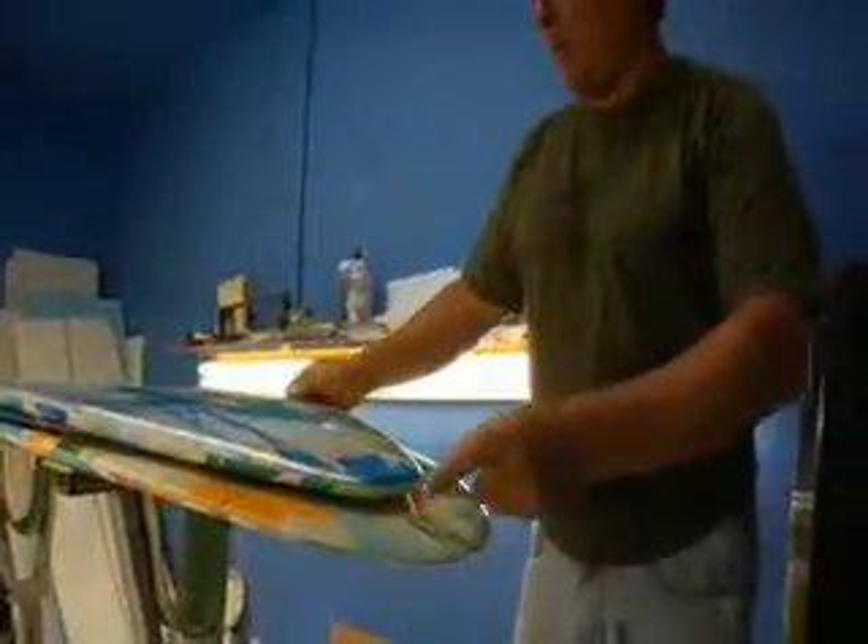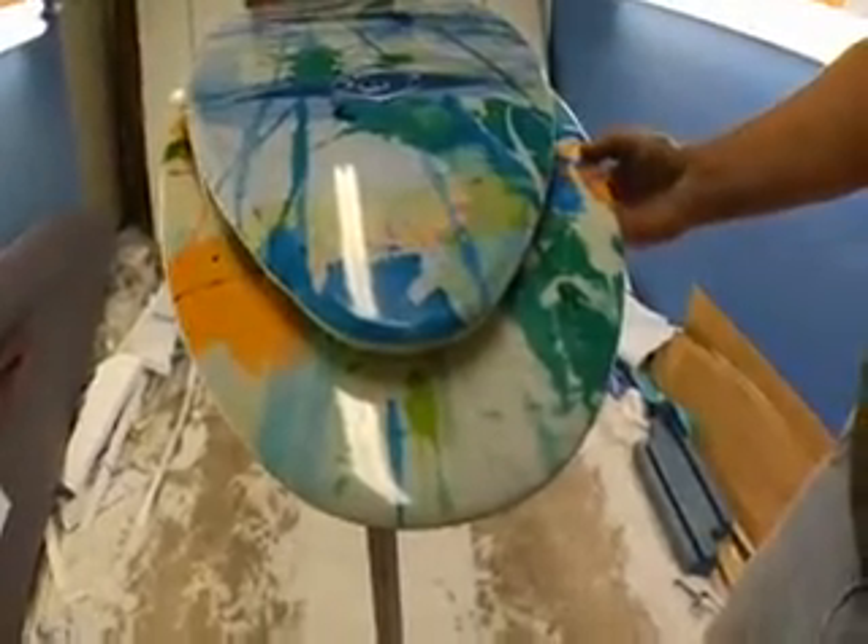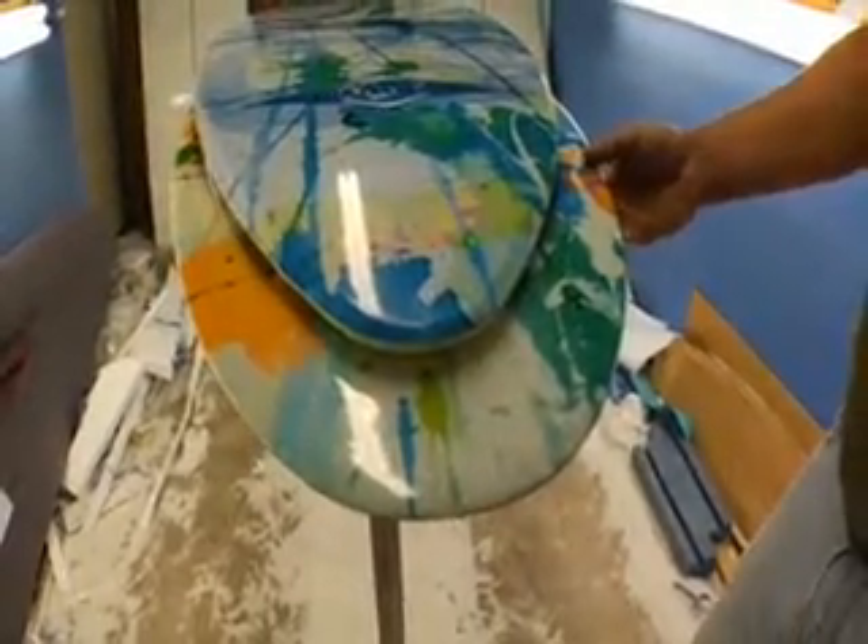The 5'6" has a lot fuller, rounder, kind of a mini-model nose. This is going to give you a lot of support and stability and keep you from nosing under.